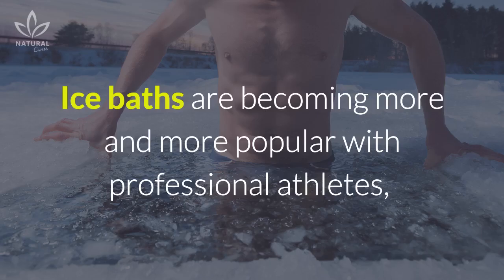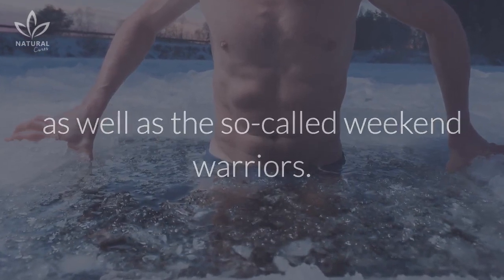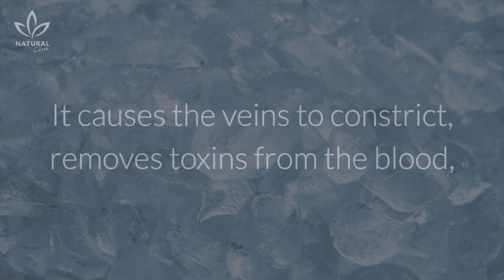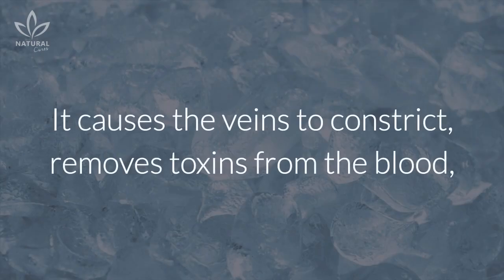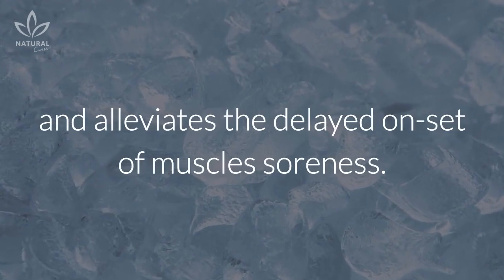Ice baths are becoming more and more popular with professional athletes, as well as the so-called weekend warriors. Immersing tired joints and muscles in ice water stimulates blood flow and reduces inflammation. It causes the veins to constrict, removes toxins from the blood, and alleviates the delayed onset of muscle soreness.